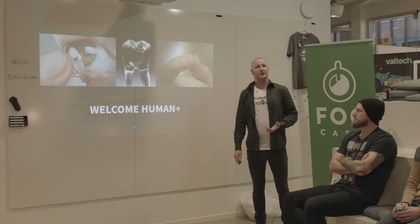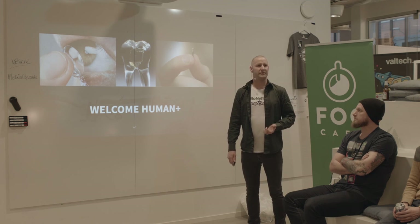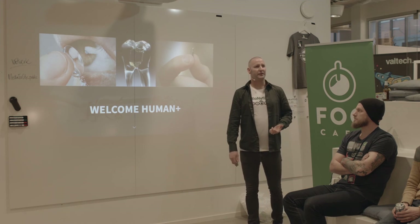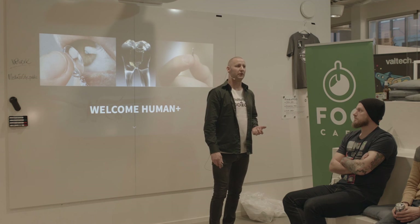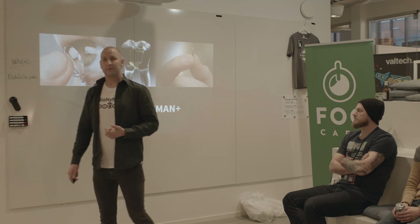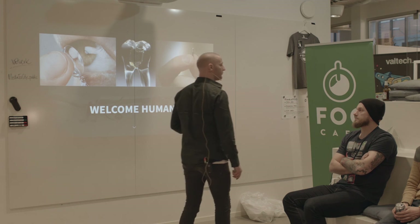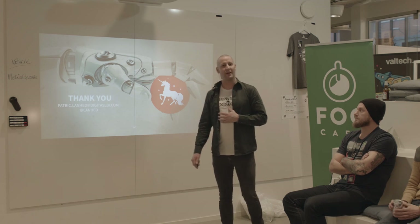These microchip implants represent a new paradigm. Up until now, we have used technology to replace lost body functions — deaf people are getting hearing aids, heart sick people are getting pacemakers, and those who have lost a limb can have a prosthesis. These microchip implants are different: they are used by healthy people, people like you and me. As shown here today, this is no longer a fringe thing — it's breaking into mainstream. And for me, this is just the beginning of the upgraded human. Thank you very much and happy biohacking!